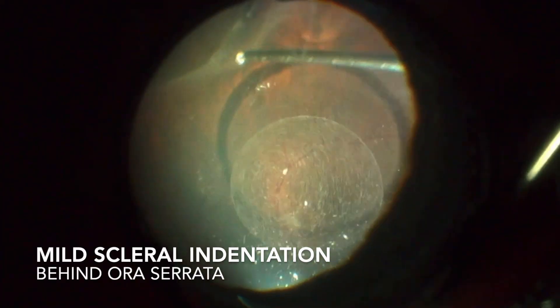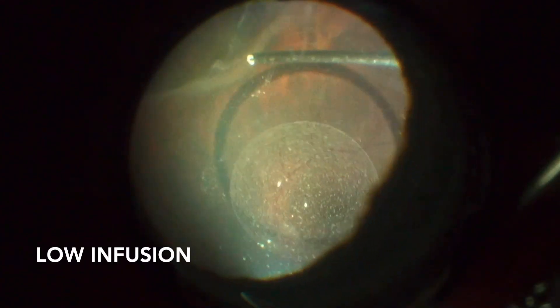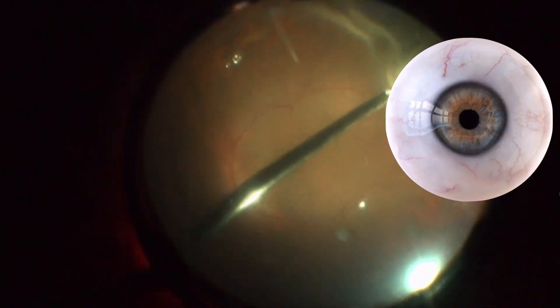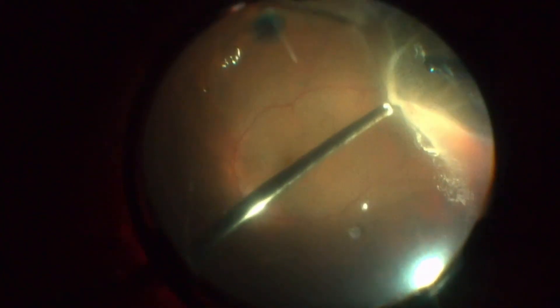Vitreous base excision is made using mild scleral indentation behind the ora serrata and with low infusion to avoid trauma to the crystalline lens. Movements that induce intorsion or extorsion of the globe can help to better assess the periphery of the retina without touching the lens.